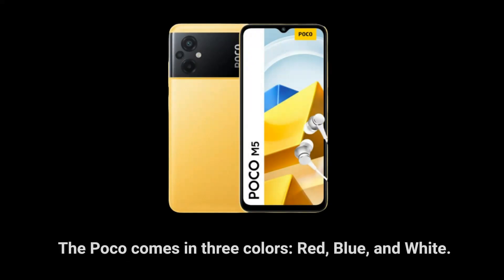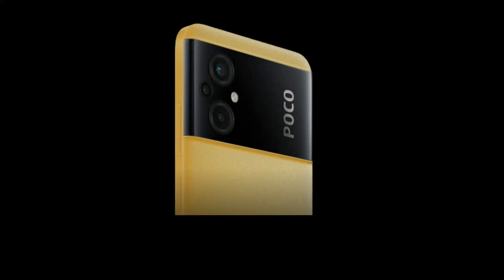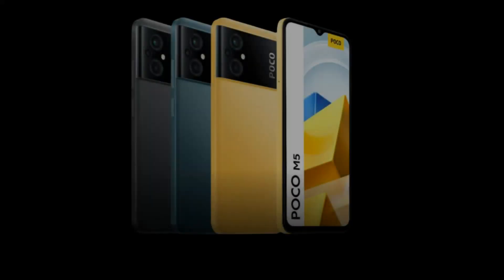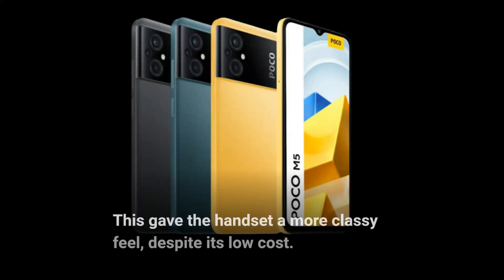The Poco comes in three colors: red, blue, and white. It had an attractive appearance, featuring a leather look-back and a camera bar spanning the rear of the device. This gave the handset a more classy feel, despite its low cost.